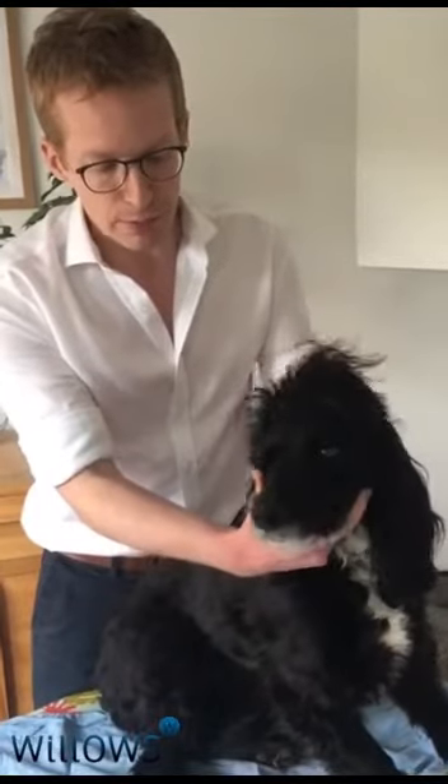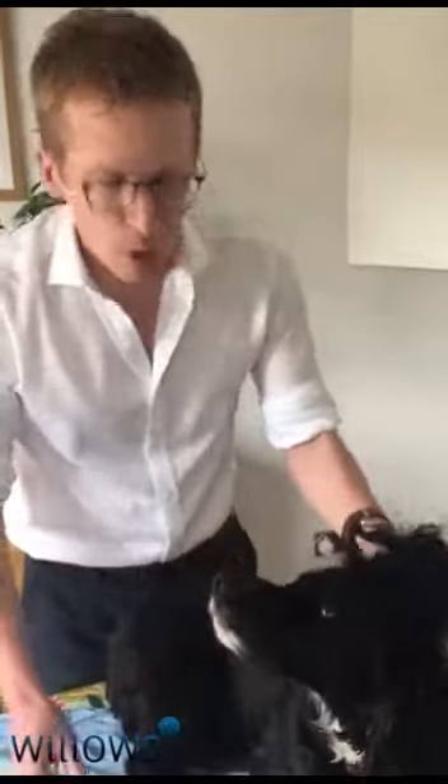The best way of doing it is to first of all lift up the dog's ear flap, and then with whichever cleaner you have — whichever cleaner your vet has recommended — it's a good idea to give it a good squirt into the ear canal. Keep holding the ear flap the whole time and then start to massage.